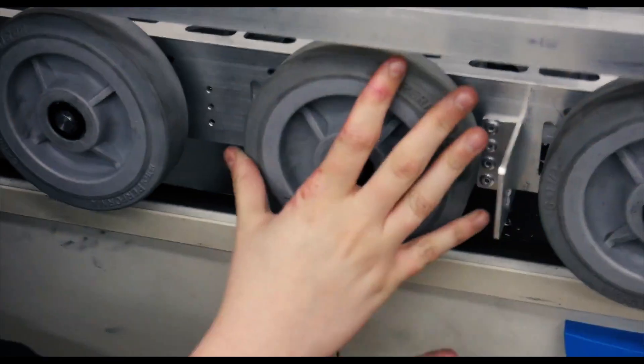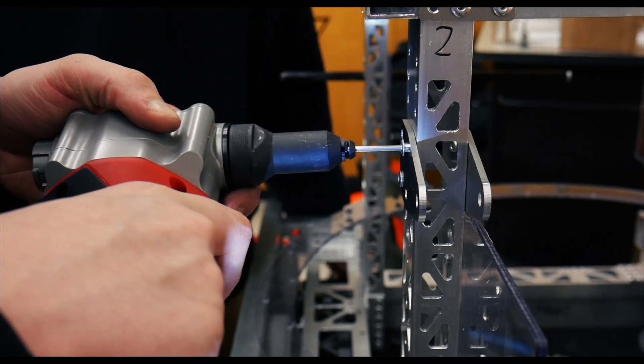Hi, my name is Alex and I'm on the build team. I helped build the chassis of the robot. The hardest part about building the chassis was lining up every single hole so that the rivets could go in place on the brackets that support the chassis.